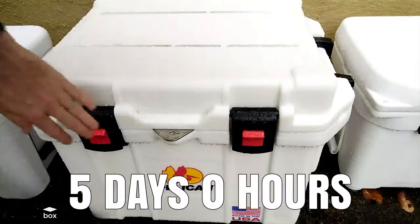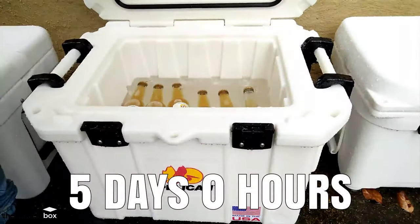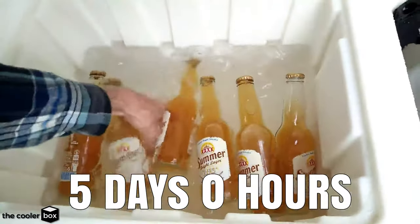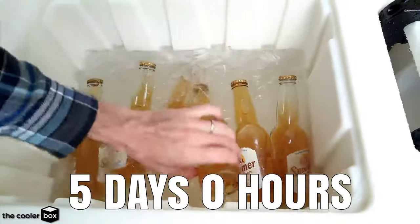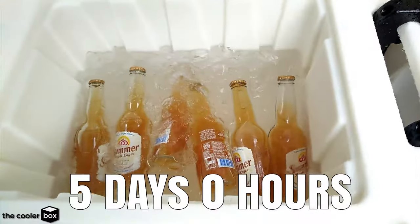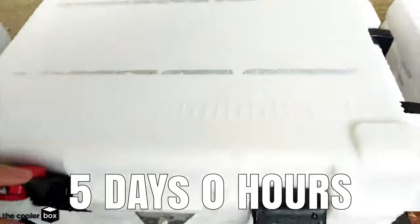Here we are with the Pelican on day five. It's been five days almost exactly and we can see that there is a lot of water in there now. If I put my hand in — oh it's cold. There is ice all the way down to the bottom. Not quite enough surface tension to hold those beers on top but they are staying on a little bit. So doing really well — I would say another two to three days from this point.